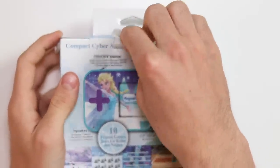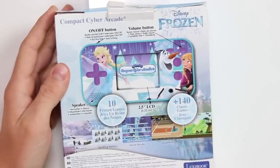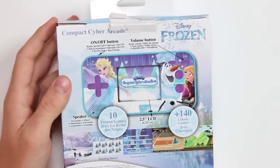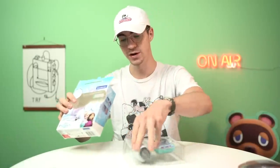I'm actually really excited to see if those 10 games are full-on original games, or if they're going to be the same and just have different sprites for the different characters. Let's take a quick look. On the back we've got the on and off button, the volume button, the speaker. It's got a 2.5 inch LCD, and there are 140 classic games on there, as well as the 10 additional Frozen games. I don't really know what to expect, but let's just take a look. So this is the first Game Boy of today.